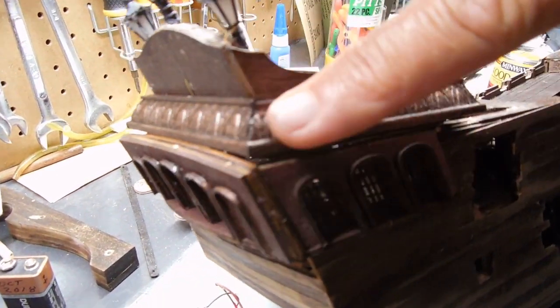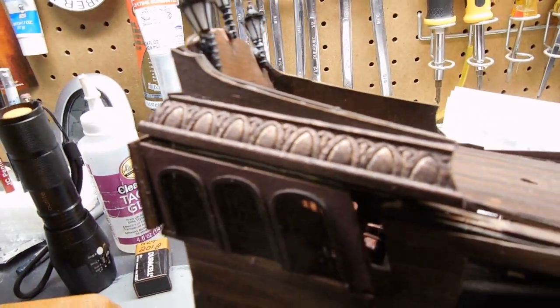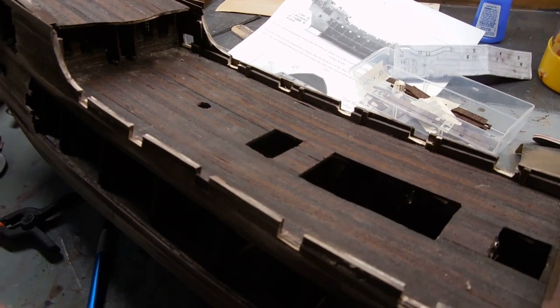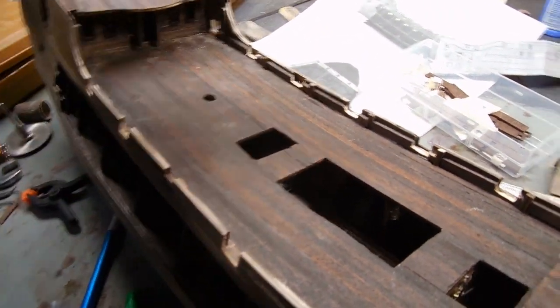I have that trim piece put in place now — it's stained — and I think you will agree that looks fantastic. Next I think I'm ready to put the edge on here, and this was a little bit easier.